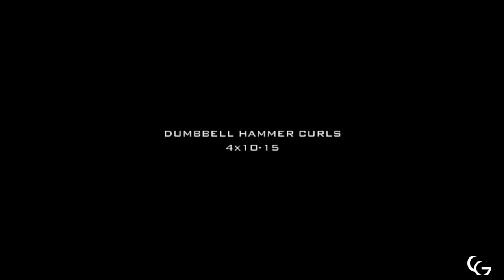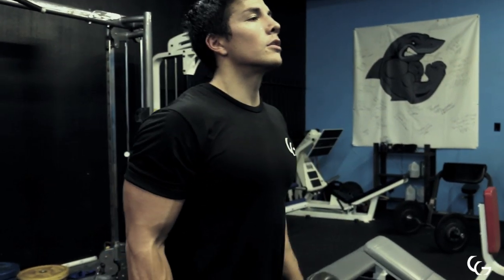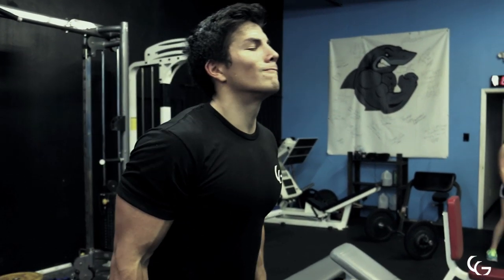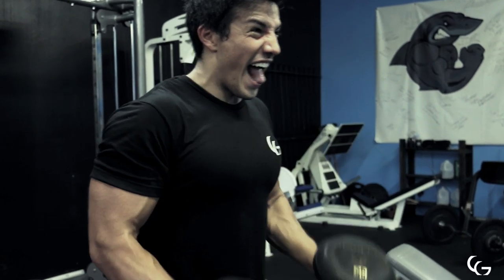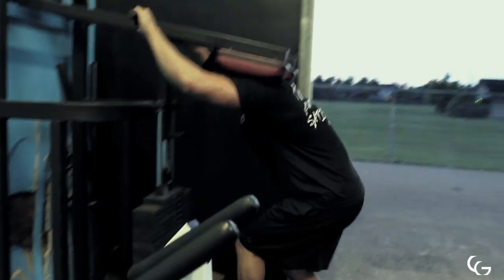To finish off, some dumbbell hammer curls working on the brachialis. When you build this muscle — and I know it's kind of bro science terms — if you're facing yourself from the front, it almost helps with the thickness and the width of your arms, giving it that look. Doing both arms at the same time, so you are going a little bit lower weight, but absolutely amazing exercise. Flex your tricep at the bottom, and that really wraps up the workout.